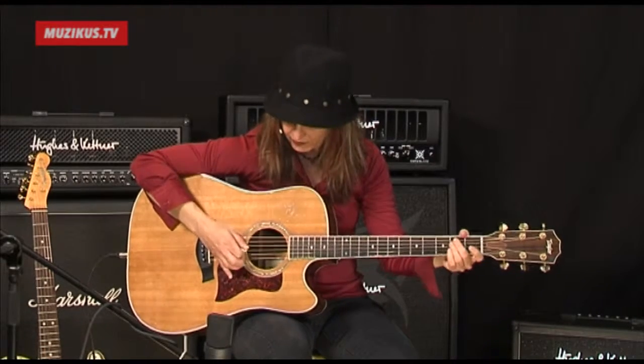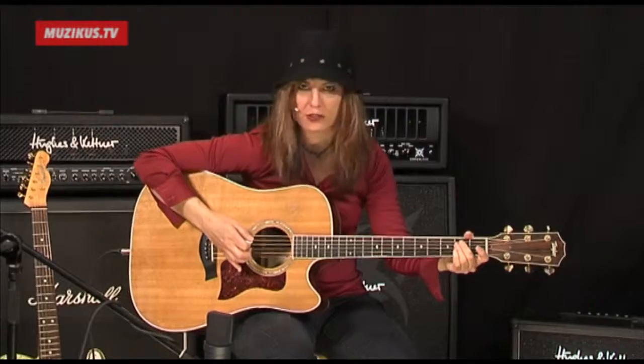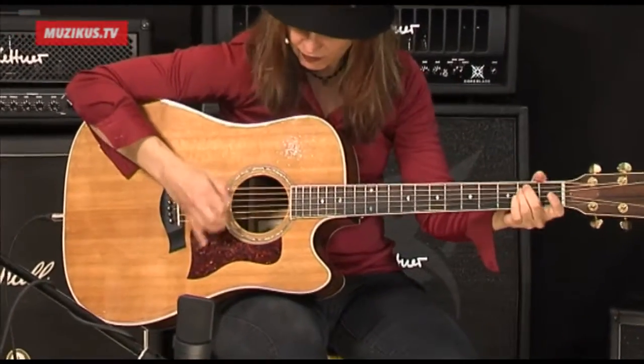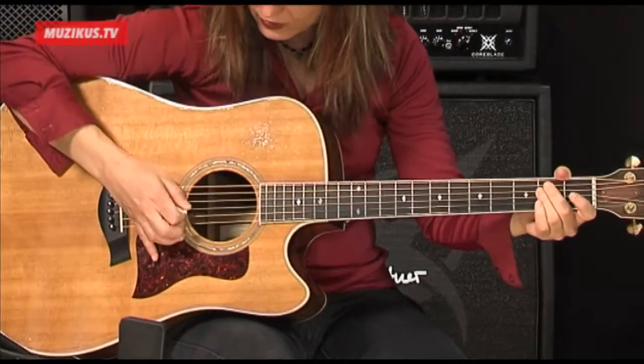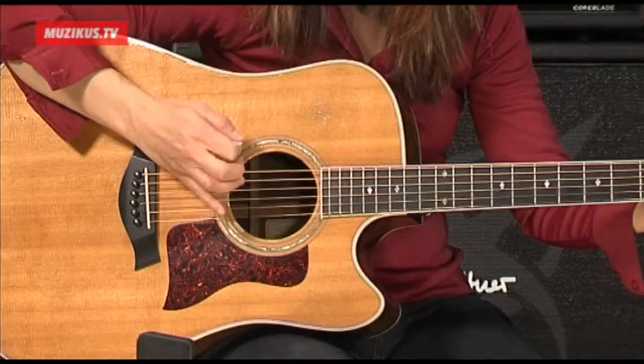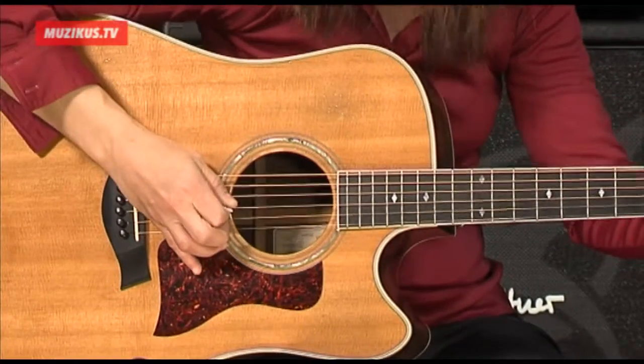So it's like this. That's the slow motion. Here's the fast motion. I'll slow it down. Pick down. Up.